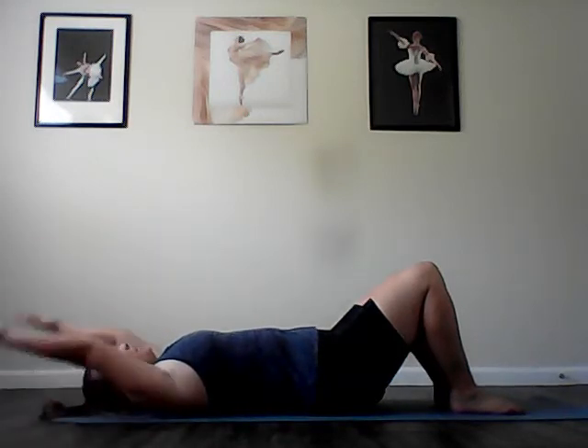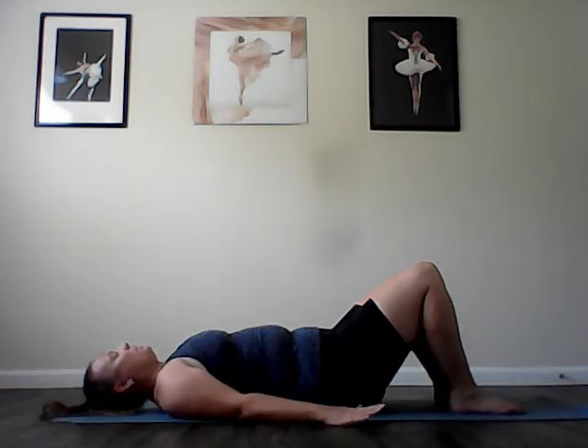Inhale, reach up and try to touch the ceiling. Last one — Pilates instructors can't count. And inhale, back up to the ceiling. Arms go down by your side.